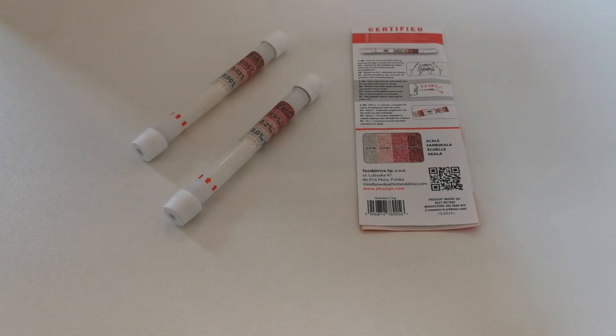Welcome to this UK Drug Testing and Valumed joint presentation. We're going to show you and demonstrate how to perform a single-use breath alcohol detector.